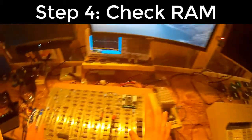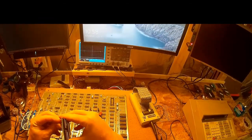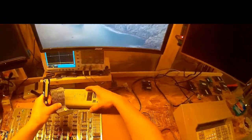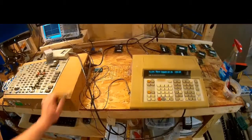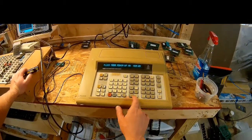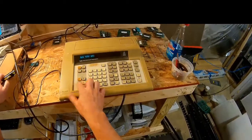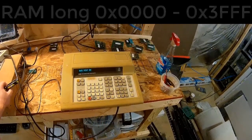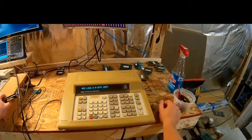Next thing we do is memory. We've got our Fluke 9010A out here. I turn the power off as always, take the CPU out, and put the 6502 CPU pod in. We've got the Breeze multi-kit on there. I'll do a RAM long test — from the schematics, the memory map is 0x0000 to 0x3FFF. So let's do a RAM long 0x0000 to 0x3FFF.